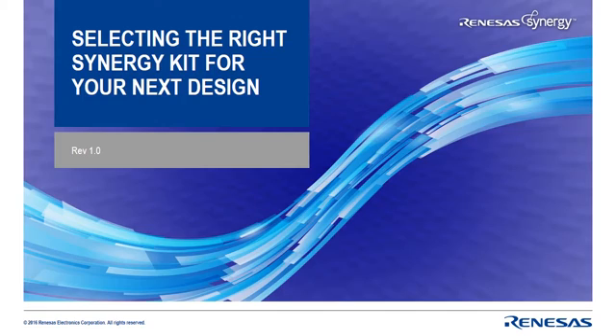Hello and welcome to this Renesas Synergy training presentation. I'm Warren Miller, one of the Renesas Synergy support team members. In this short video I'll help you to select the right Synergy kit for your next design. Let's get started.